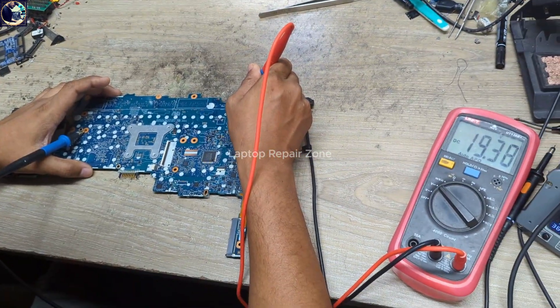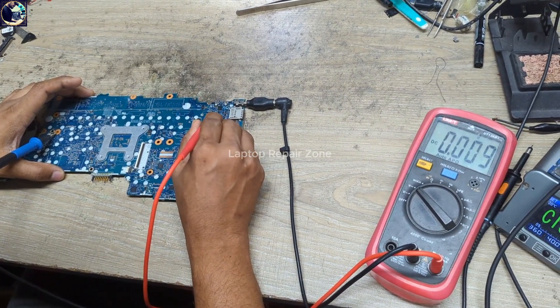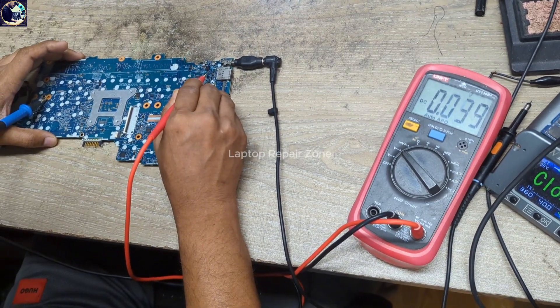As you can see, we have 19 volts on the input side. Let's check the other side — and look, there is no voltage. The gate is also zero.